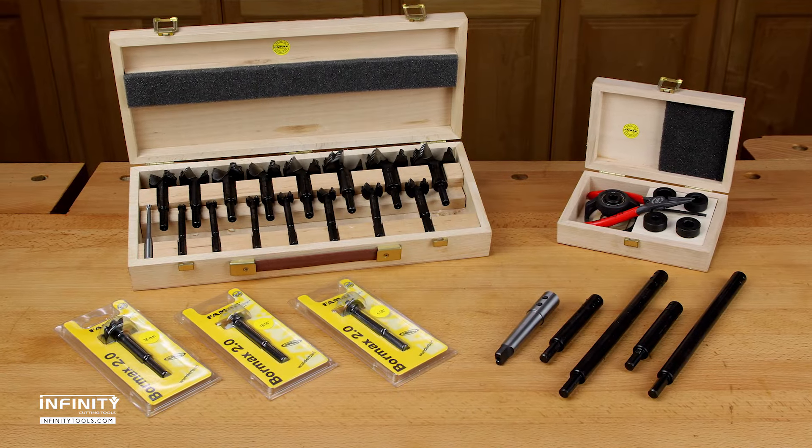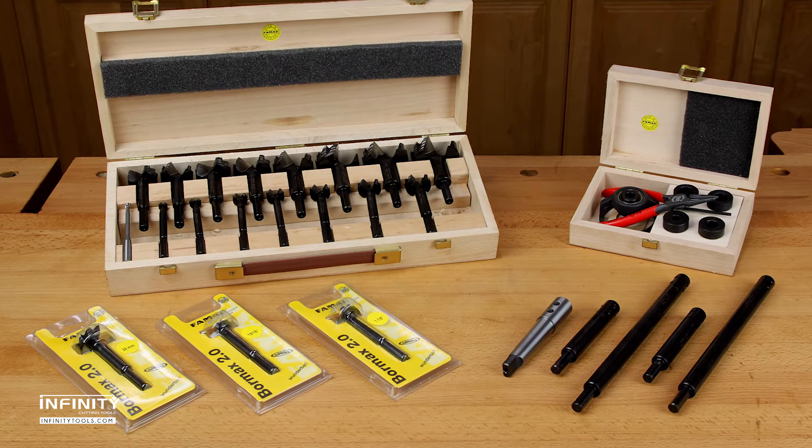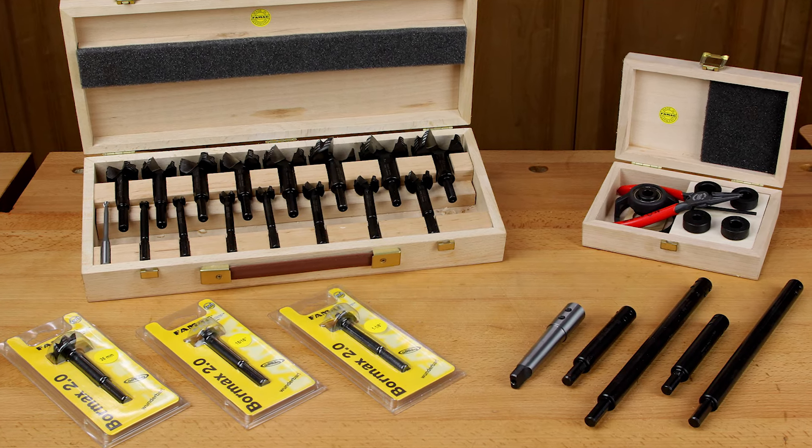For more information on Famag Forstner bits, sets, and accessories, visit our website at infinitytools.com.